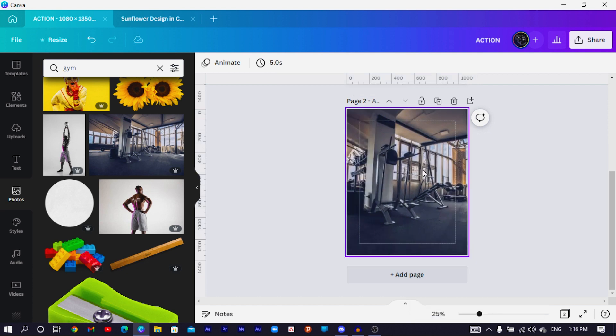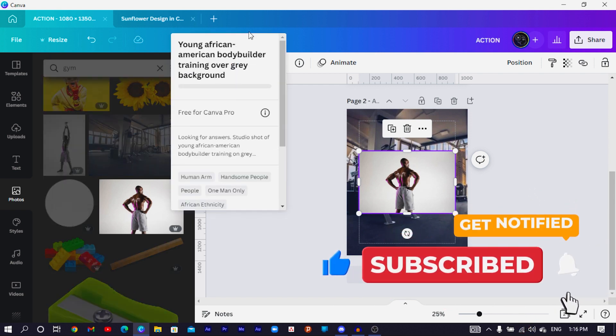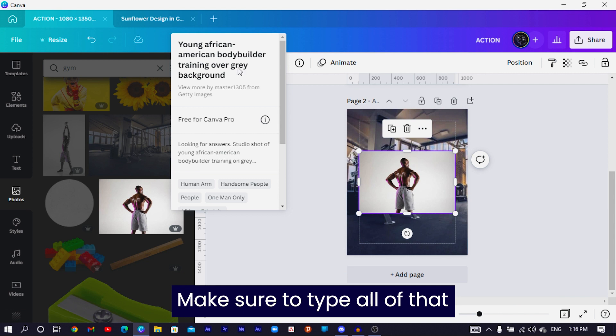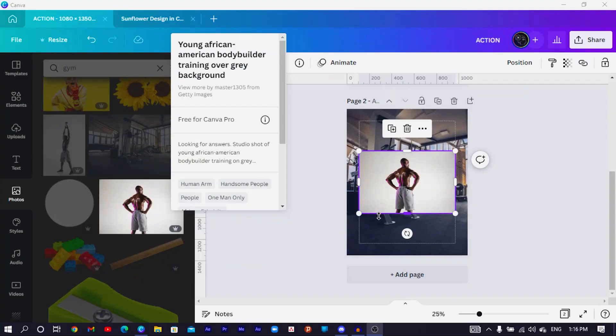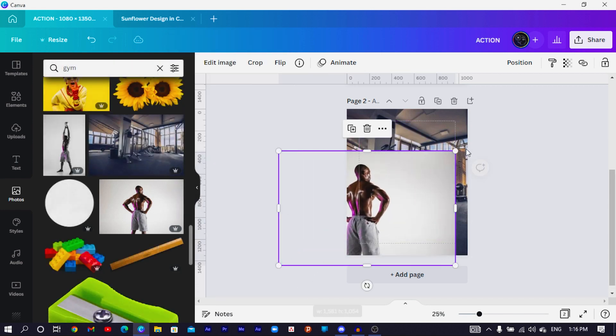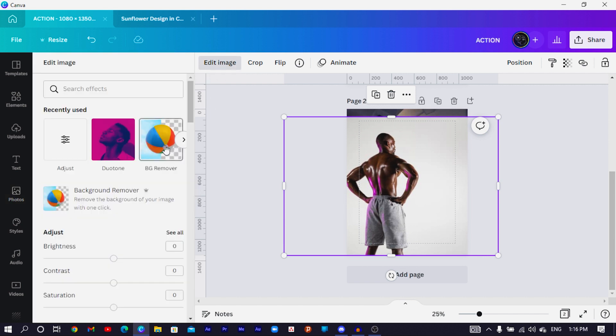The next thing we're going to do is add this gentleman. To find the same image, search for 'young African American bodybuilder training over gray background.' Sometimes to find the best images in Canva you need to type a whole sentence. Once we have him, I increase his size. I can't use the image as-is, so I go to Edit Image, choose BG Remover to remove the background.